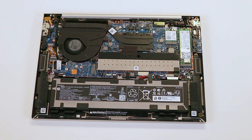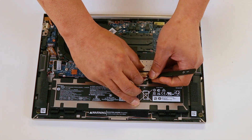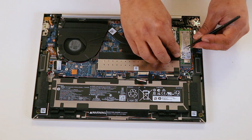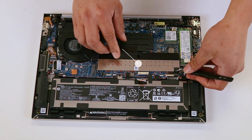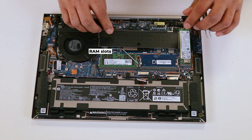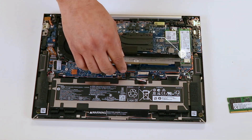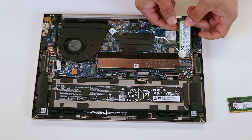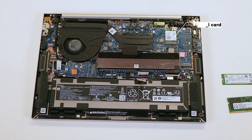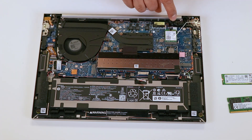Once the palm rest is removed, the internal layout becomes visible. HP has done an excellent job designing this model for easy repairs and upgrades. The battery is easily removable, and there are two memory slots that can be upgraded or replaced. The laptop is also equipped with two SSD slots, both of which are upgradable, as well as a removable Wi-Fi card. It's worth noting that external ports are directly connected to the motherboard, so any damage to these could result in expensive repair.